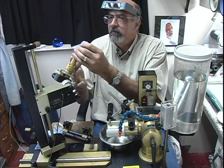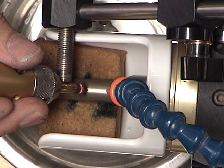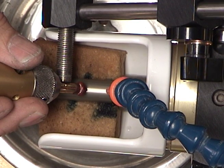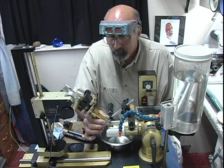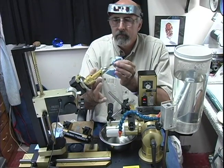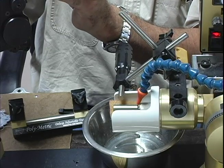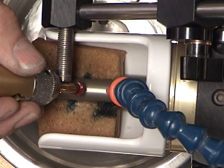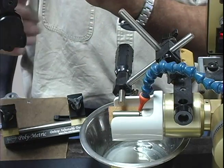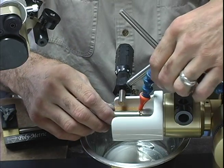Now I'm going to go on to the next facet. We're going to be putting eight facets around this first tier, starting at index 96. Now we've gone all the way around the first tier and completed the first cut.